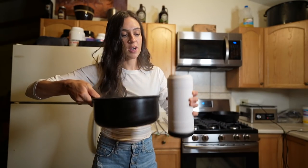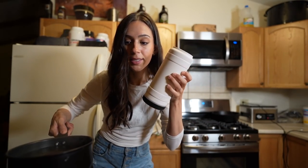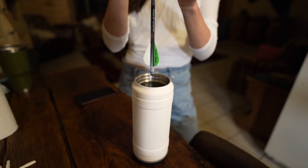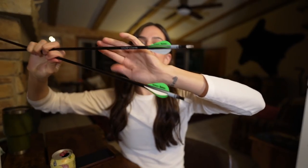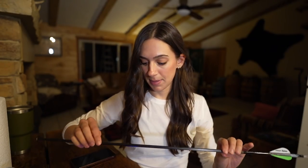Take boiling water, pour it into a large mug, and then dip the Quick Fletch right into there. Check it out - all of my arrows are complete, they're looking fresh. Let's weigh one of these bad boys.